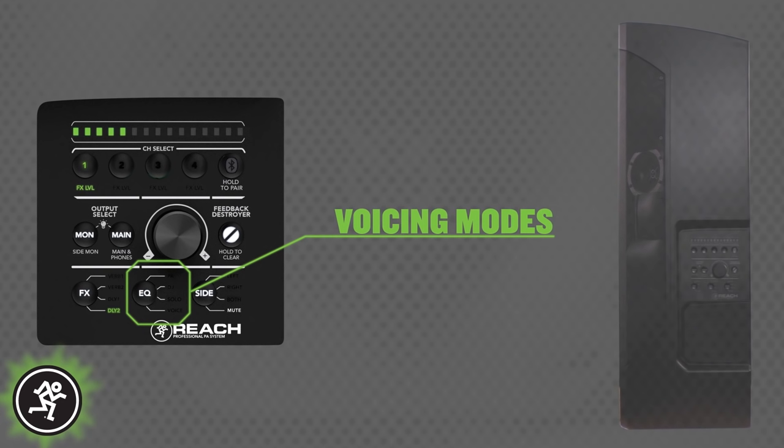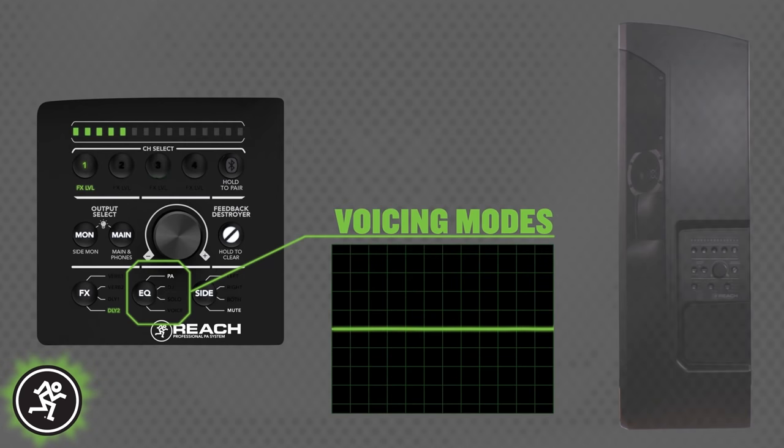The voicing mode button cycles through four different settings to optimize Reach's system EQ depending on the gig. There's PA or flat mode for your standard live music gig, DJ mode to give your system more bass and crisper highs for music playback, solo mode with enhanced vocal definition for singer-songwriter performance, and voice mode for general public address applications like presentations and speeches.